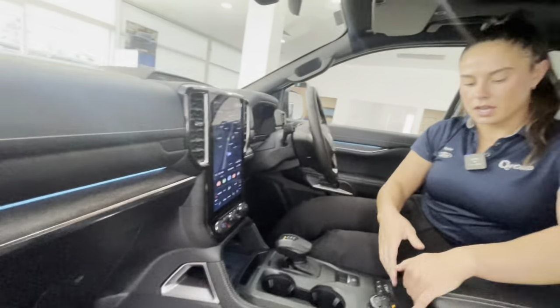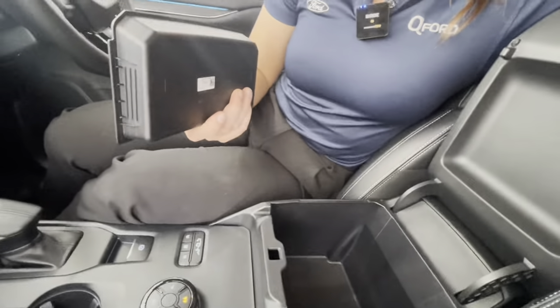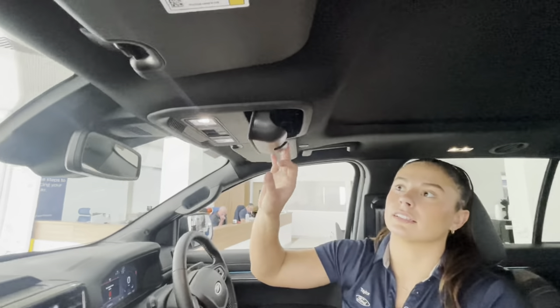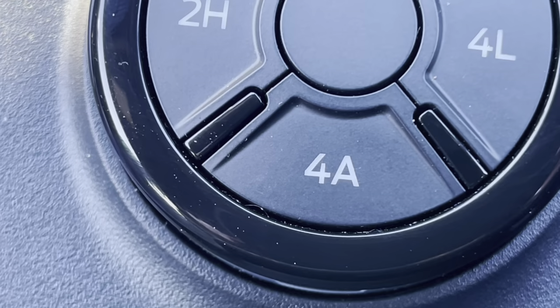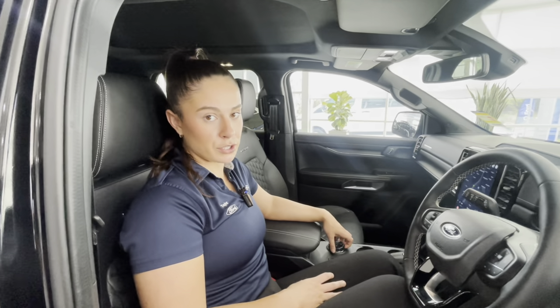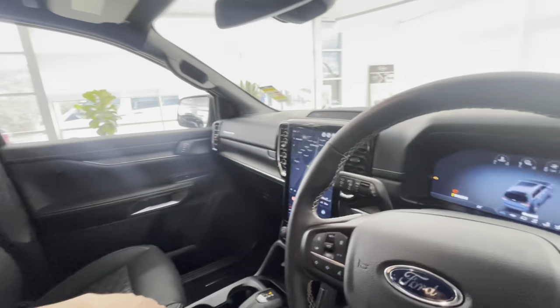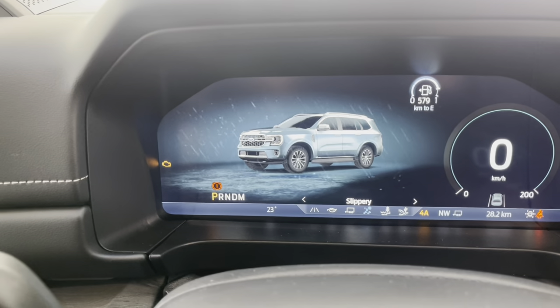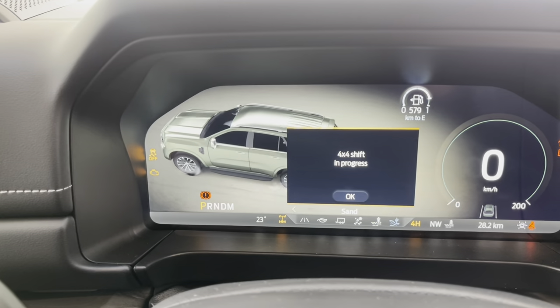The Ford Everest Platinum comes with a generous amount of storage solutions, including a lockable glove box, extra storage up on the dashboard, cup holders on the driver and passenger sides, a huge centre console with a fold-out tray, a 12-volt, and a sunglass holder. Our four-wheel drive system comes with two-high, four-auto for everyday bitumen use, four-high and four-low for off-roading days. In conjunction with this, Ford have added six specialist drive modes: normal, eco, tow and haul, slippery, mud and rut, and sand.